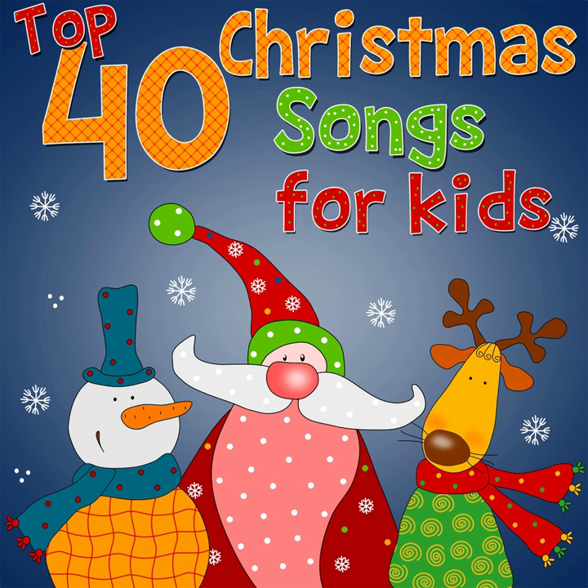What color mittens are you wearing? If you're wearing red mittens, clap your hands. If you're wearing red mittens, clap your hands. Red, red mittens! If you're wearing red mittens, clap your hands.